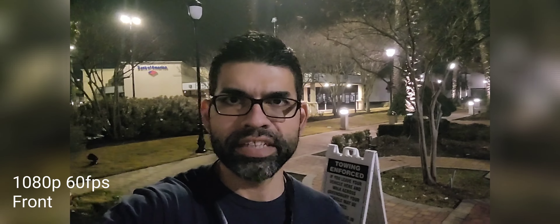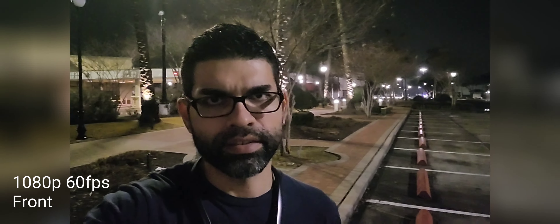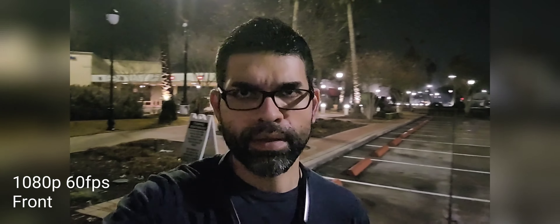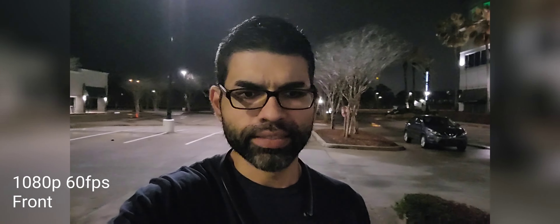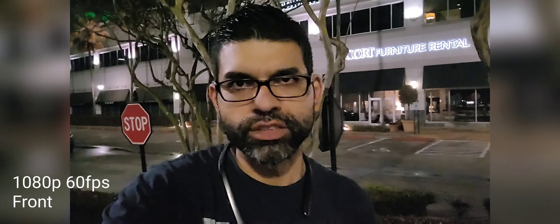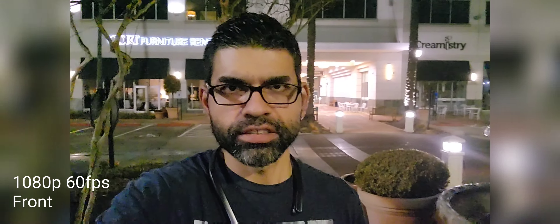Alright, this is the front-facing camera, full HD 60 frames per second — let me know how this looks. With the front-facing camera on the S21 Plus it is night time, obviously, and this is full HD 60 frames per second. Comment down below if you think this looks good.